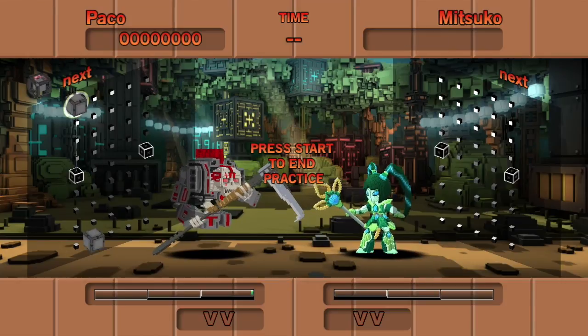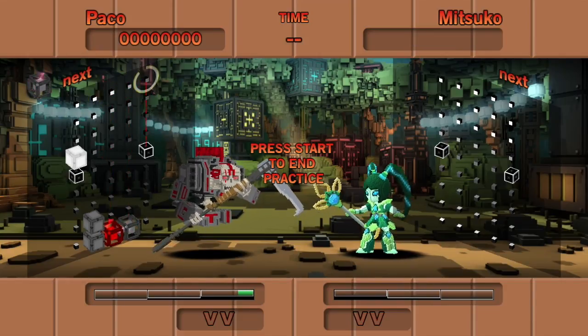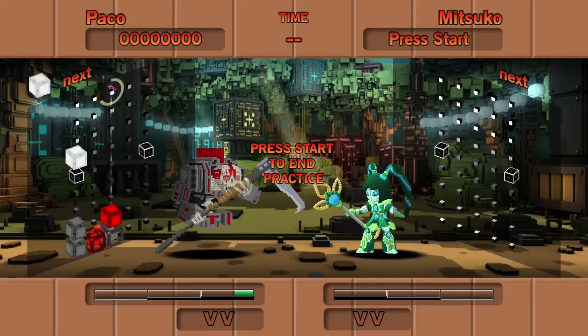I'm going to start just like before, stacking colors together. But when I get a Grey Breaker, I'm not going to break these bricks right away. Instead, I'm going to put this red block between them. This is going to act as a bracer, and makes rotation a lot more predictable. Now you can see I've already got a simple combo lined up here.